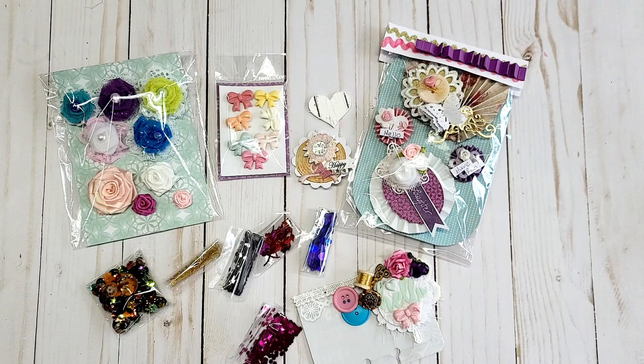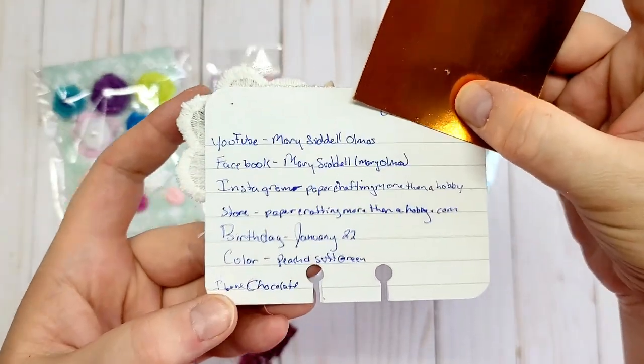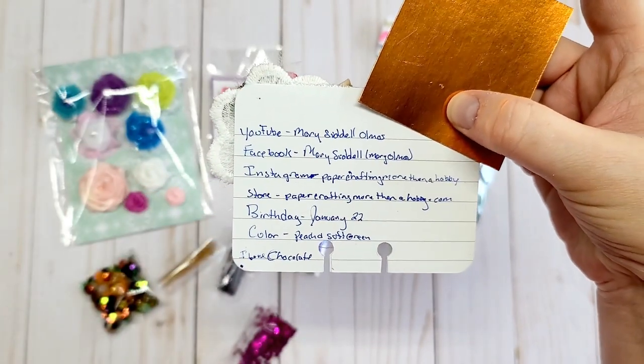Hi and welcome to my channel. I have received my first entry into my challenge. I'll leave a link to the original post in the description box below as well as up here in the corner. This comes from Mary, who is Mary Siddle Omas here on YouTube. I'll show the back of her card first — there's all of her information so you can make sure to check her out, and I'll leave all of her information in the description box below.